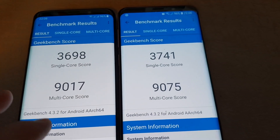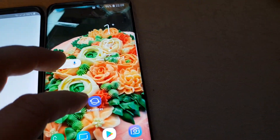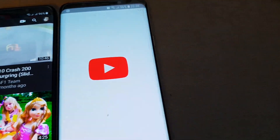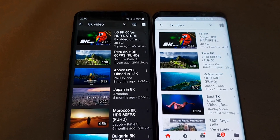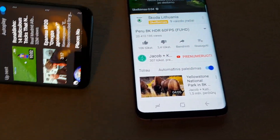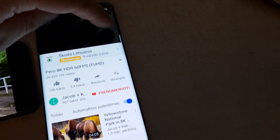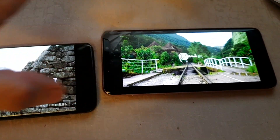Now let's check YouTube. I'll be trying this video.